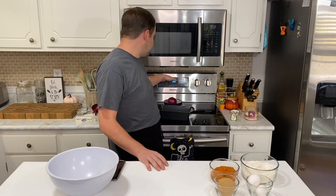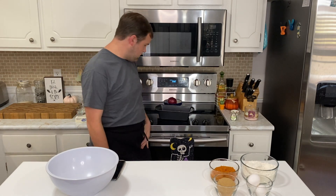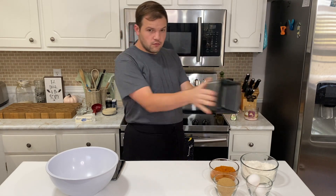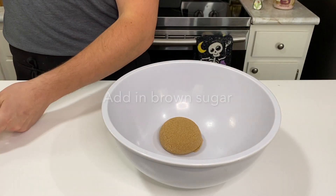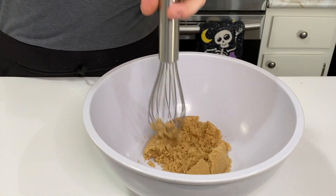All right y'all, go ahead and get that oven turned on, put it on 350 — not a temperature lower, not a temperature higher. And you're also going to make sure you butter that pan. Here's what it's gonna look like. Oh, that's satisfying.